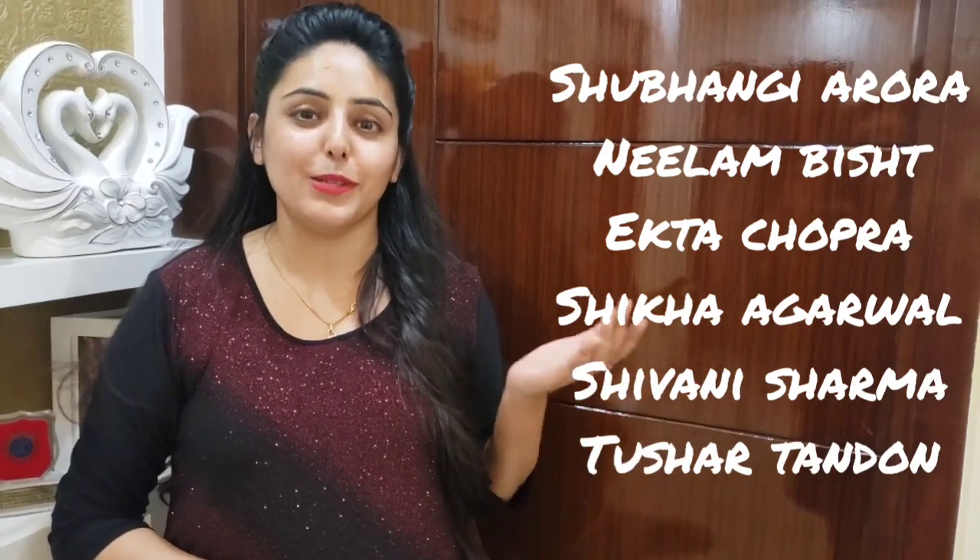Hey guys, I am Siraz. Welcome back to Siraz Flavor. First of all, thanks for watching my previous video. This is the name of the people who have the correct guess — it was mint flavor. Thank you so much.